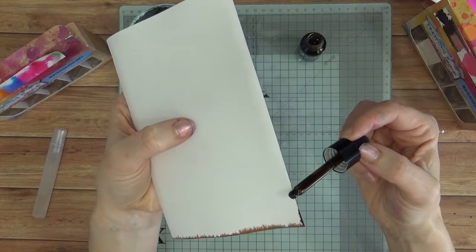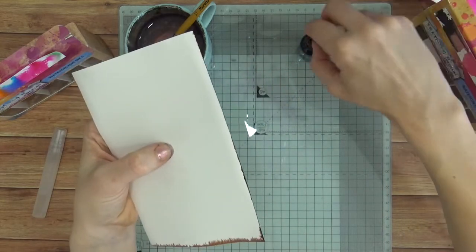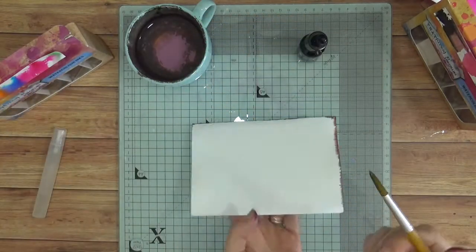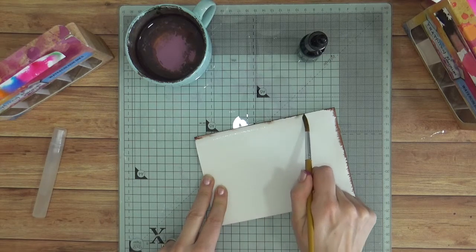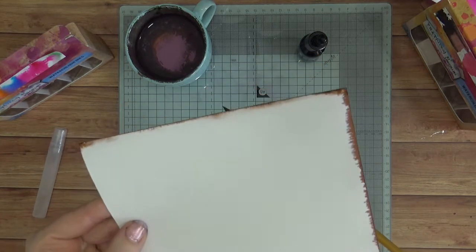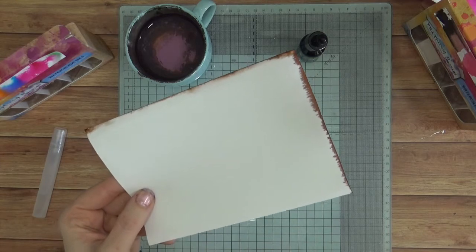You have to allow this to dry, and if you find that your paper has already dried too much and the water is not pulling the ink away, you can just add a little more water with your paintbrush. Apply the ink, add a little more water with the paintbrush to dampen it up again, and that will start to pull it away. So there's another effect for adding a beautiful edge to your papers — and you're really using very little ink because you're just running the very edge of the dropper along the edge of the paper.